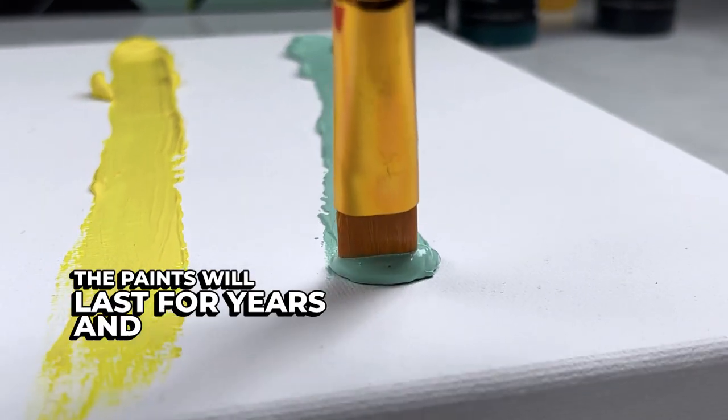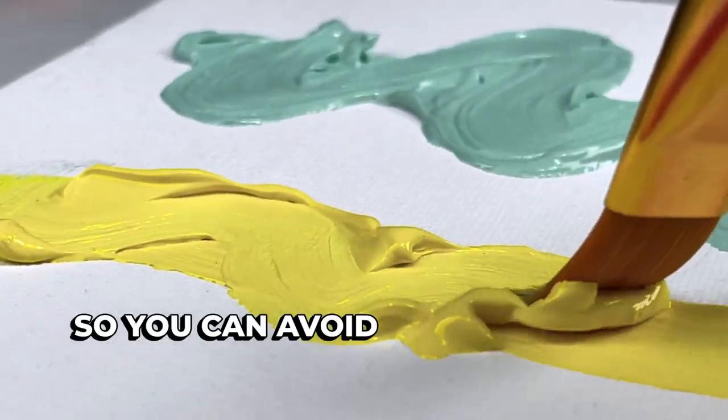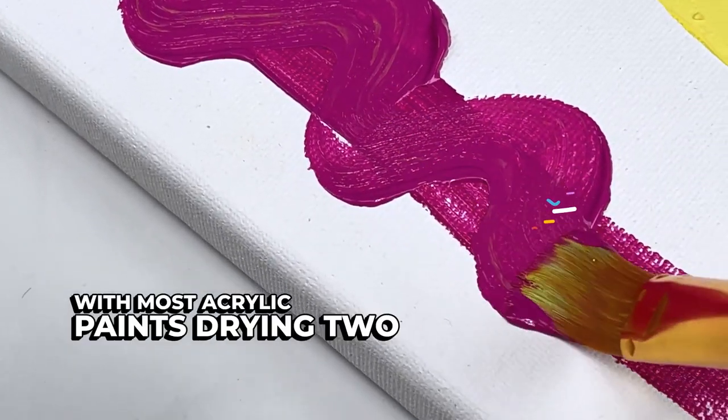The paints will last for years and are non-fading. They also have almost no color shift from wet to dry, so you can avoid the trouble with most acrylic paints drying two shades darker.